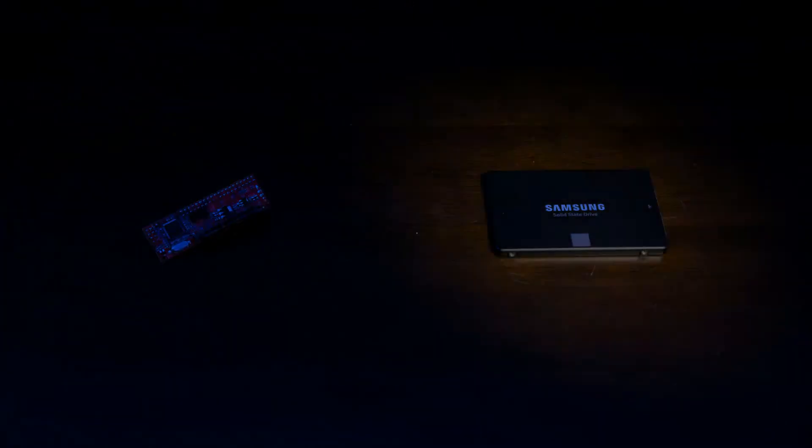To connect a SATA device to an IDE interface, we need an adapter. Instead of getting a cheap generic adapter from eBay, I decided to play it safe and bought a high quality StarTech adapter. As for the SSD itself, I have this 250 GB Samsung 860 EVO.